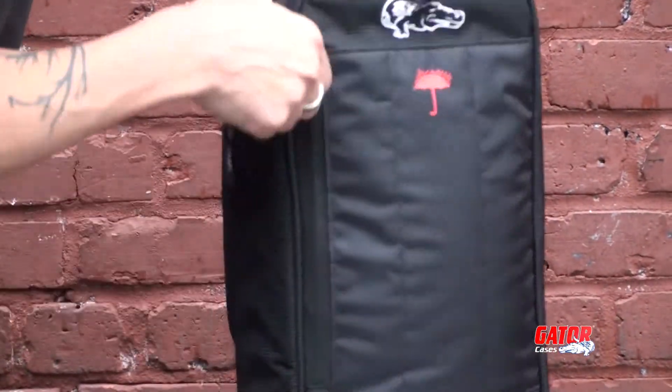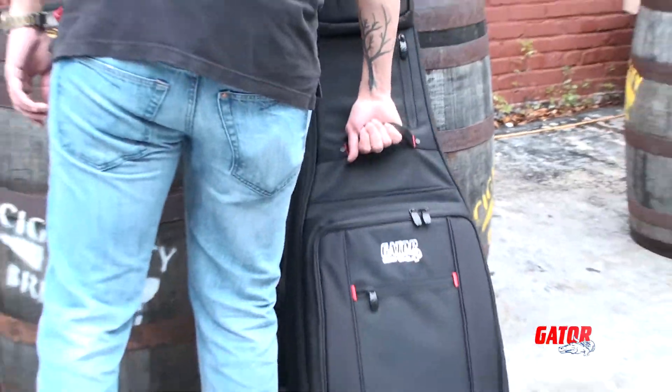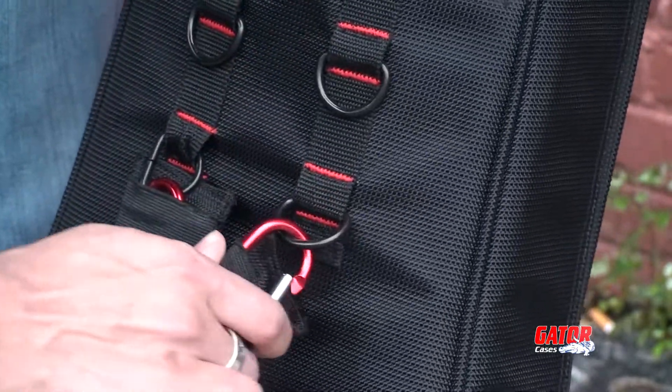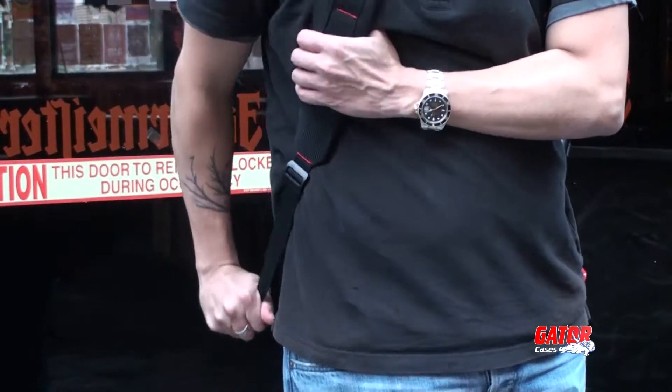The ProGo comes standard with both side and front handles so you can get a grip from any angle. Transport is made easy with the multi-adjustable removable backpack straps, allowing you to get from gig to gig in comfort.